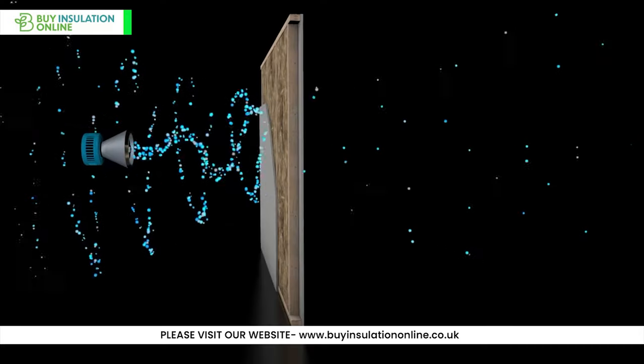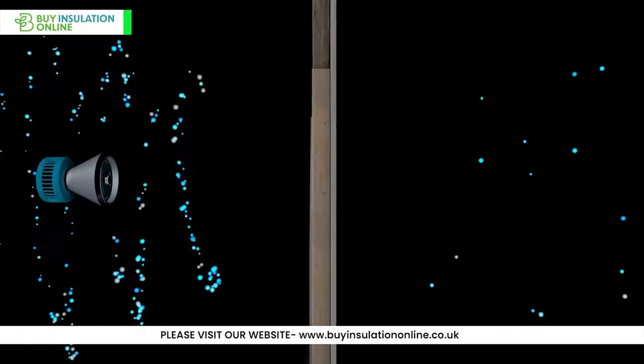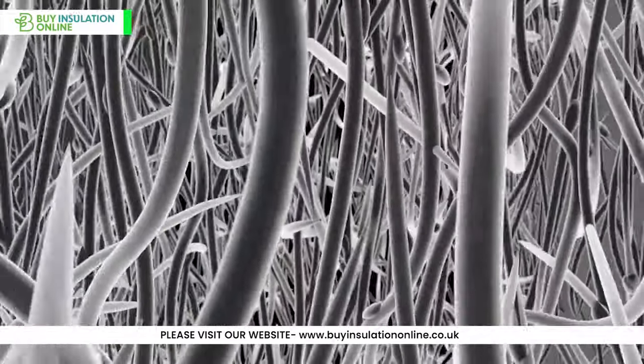Soundproofing. Primarily, it serves as an excellent soundproofing material. With its dense, fibrous structure, it traps sound waves, reducing the intensity of noises from outside or even between rooms.